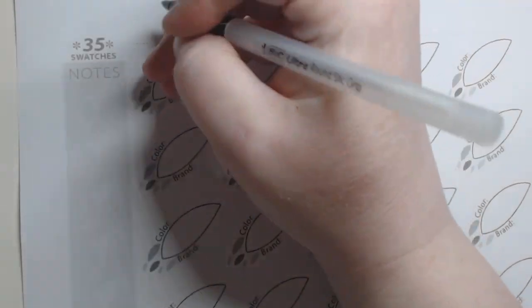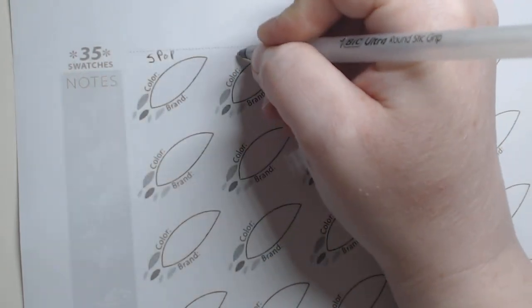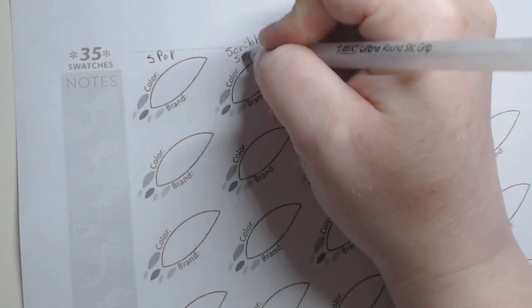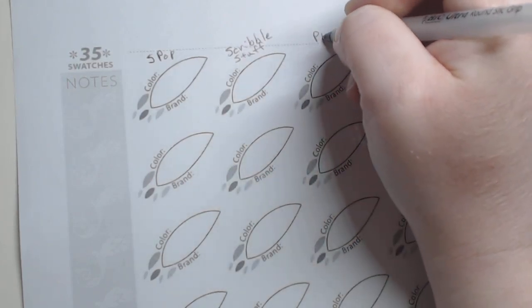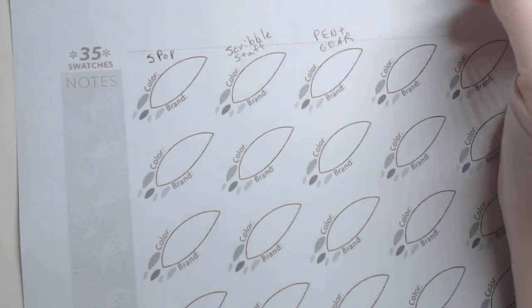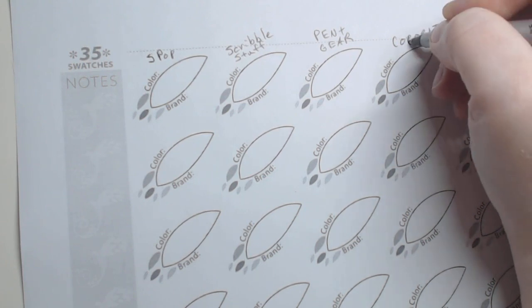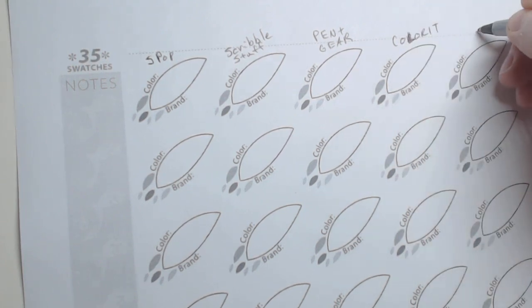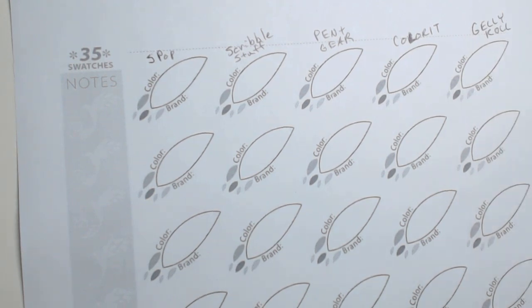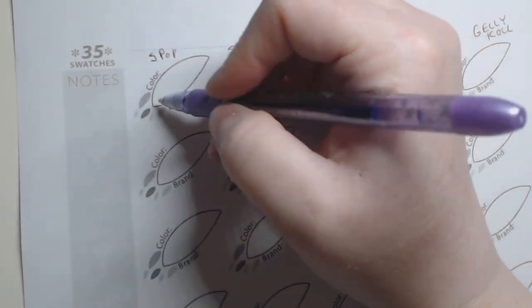I'm also testing Scribble Stuff, Pen Gear — those you can pick up at Walmart — Color It, and Gelly Roll. I have two different colors: a purple and a pink to test. So we've taken a look at the purple pen a little bit, so let me go ahead and fill in this little feather shape.